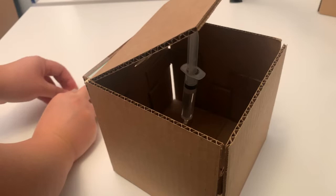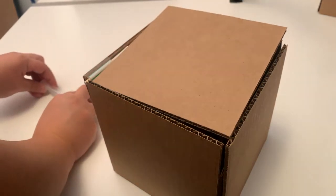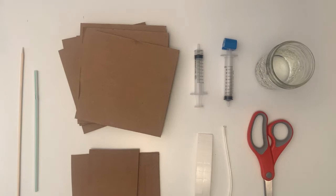Welcome to the makerspace at home edition. For today's takeaway, we're going to make a hydraulic box. In addition to what's included in your kit, you'll need a cup of water and scissors. Rulers and a pencil are optional.